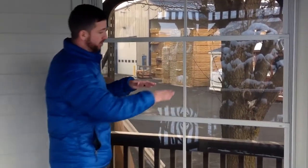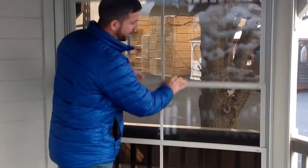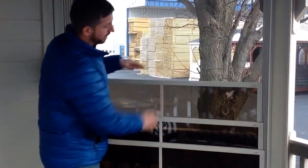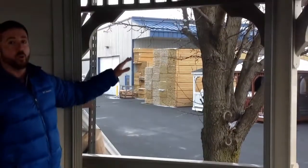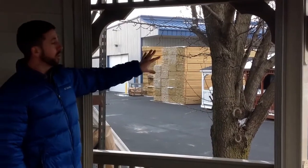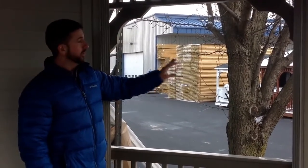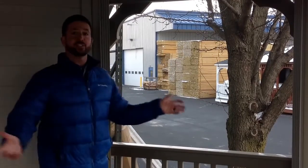What you do is you just put your hands on the center section here and just push down. And as you can see, the VinyLite Windows just easily slide. You stack them all the way down to the bottom, leaving a nice wide open top half here. The VinyLite Windows do come with the screen material installed so that when it's open you can't get infested by bugs.